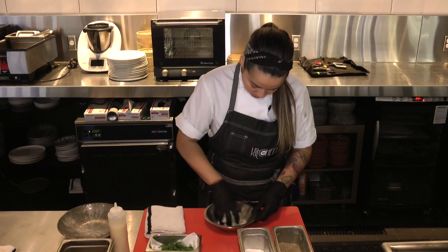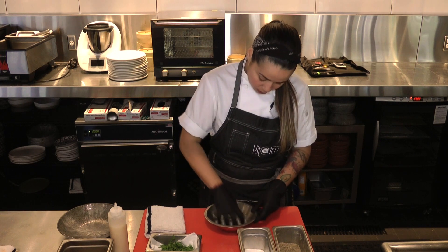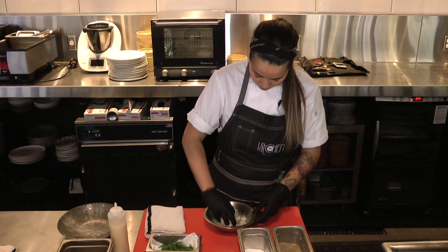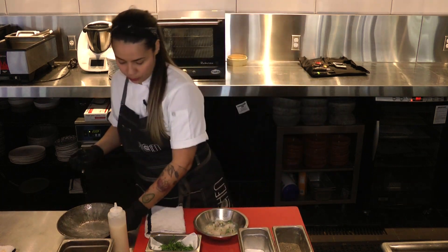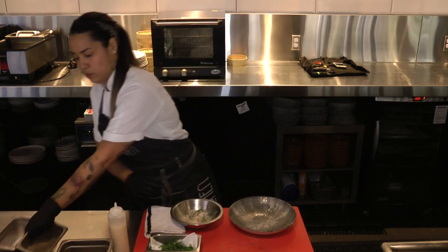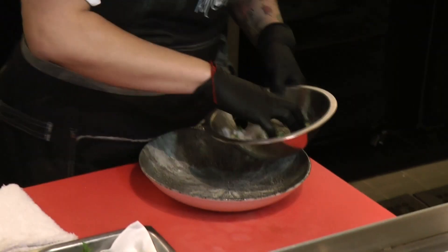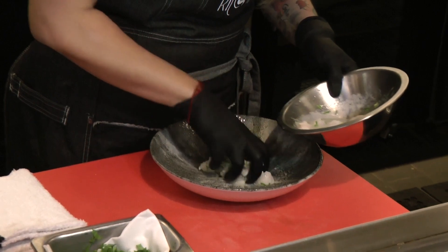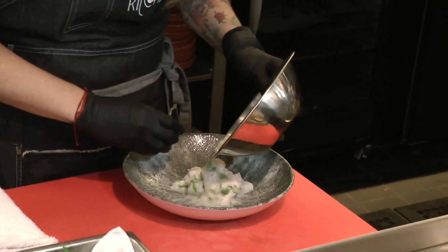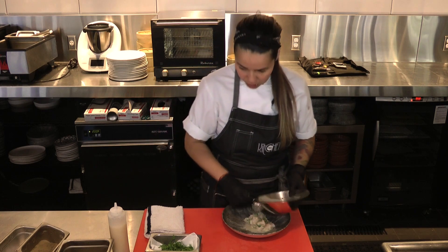Massage a little bit the fish to integrate the flavors — the salt and the pepper. Then we put it in our plate because we finish here. Put the fish in the center, and we finish with the juice. It's like a creamy leche de tigre.